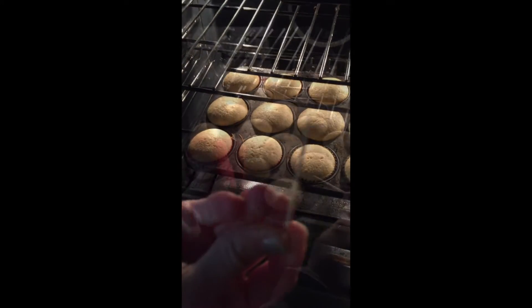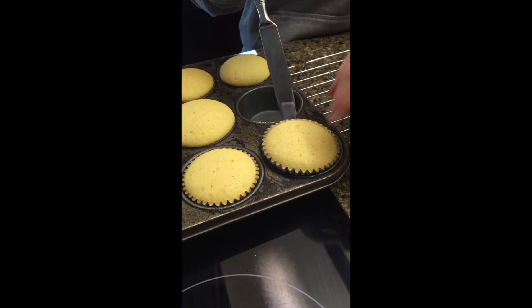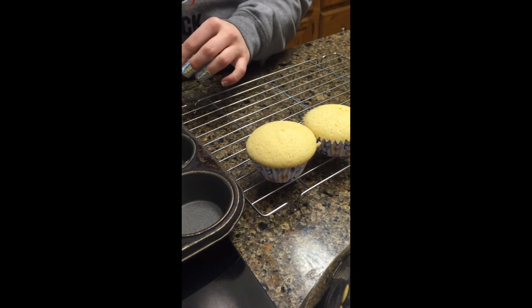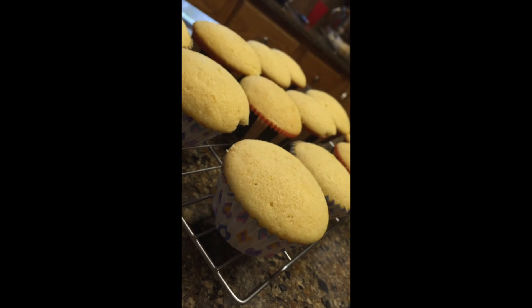Check cupcakes with a toothpick to make sure they're done. Take cupcakes out. Transfer cupcakes from muffin tin to a cooling rack. Now your cupcakes are done.